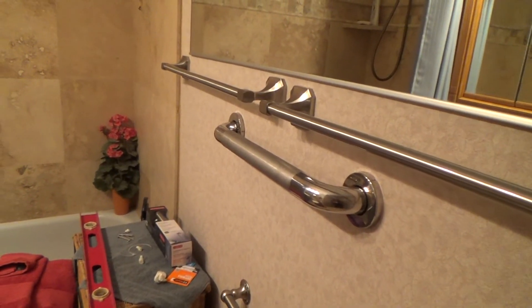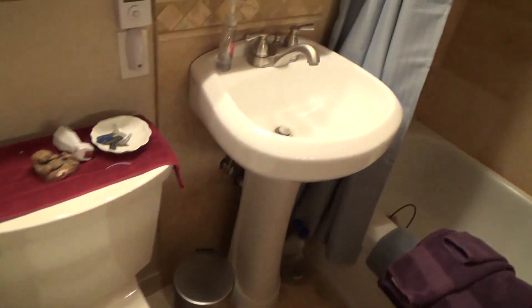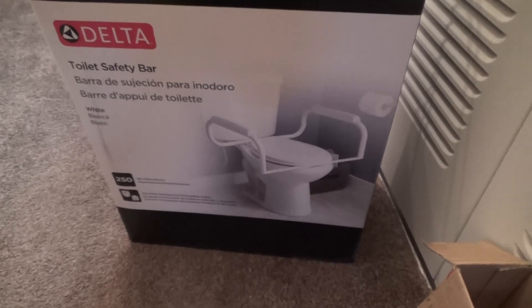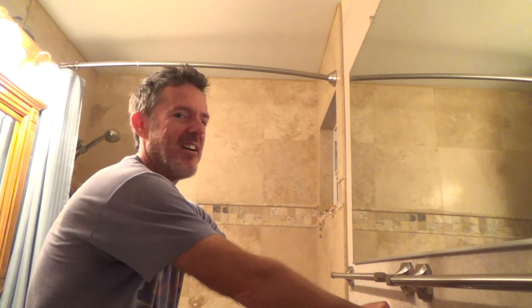If you've been watching my videos, you'll have seen that I just installed this grab bar for this toilet. What else did I say I was going to install in this bathroom? We're going to take this toilet seat off — we have here a toilet safety bar from Delta, and that's what I'm going to install next. If you want to check that out, keep watching. Nice and strong — that's all I've got for this time, but I'll be back with more videos.